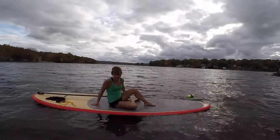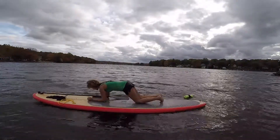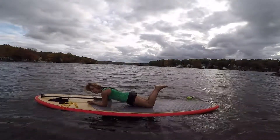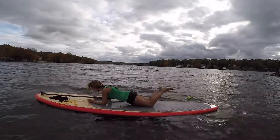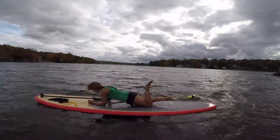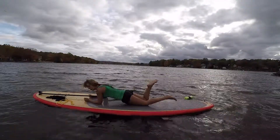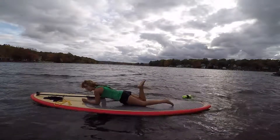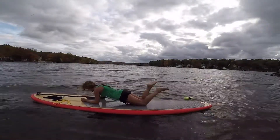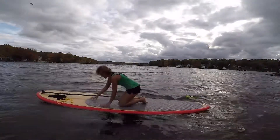Next we're going to do flutter kicks. You're going to lay on your stomach, get into a plank position or lay flat — whatever you're comfortable with. All you're going to do is just do small flutter kicks back and forth. That's just going to get knee range of motion and all the musculature surrounding the joint moving again. You're going to do about eight to ten of those.